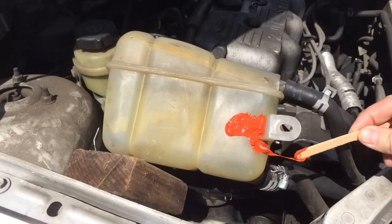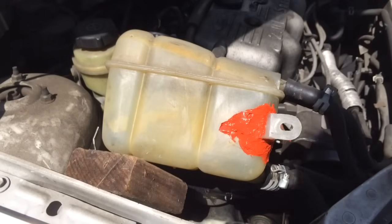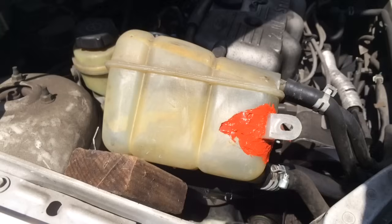Like I said, the smart guy would just buy a new tank, but I'm not the smart guy. It's pretty ugly, but nobody's going to see it because it's going to be up against the side of the car. Now we give it 24 hours to dry, and then we put it back together and see if anything leaks out.